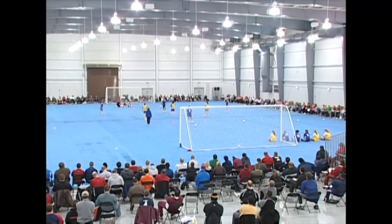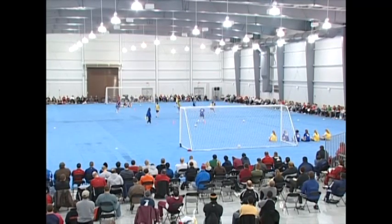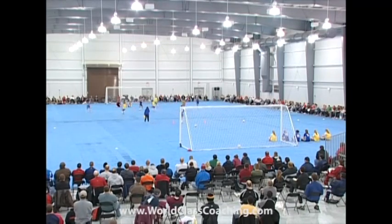Good. Win the ball. Excellent, good job April. Much better. Force her inside. Okay, and rest. Excellent job. Now you've introduced a new wrinkle because you're pressuring so much better. You did such a good job of getting there — you forced her to play negatively. Sort out who's pressure and who's cover.